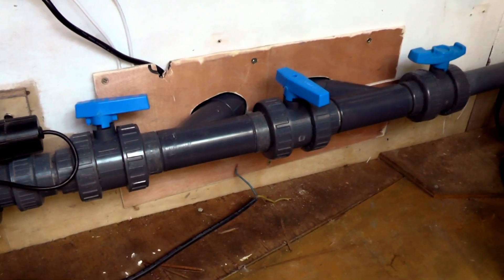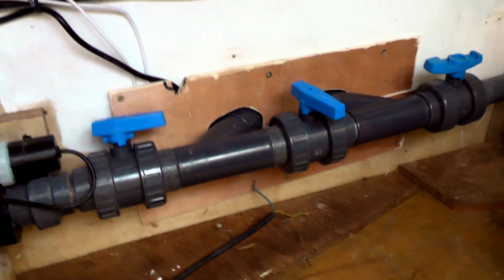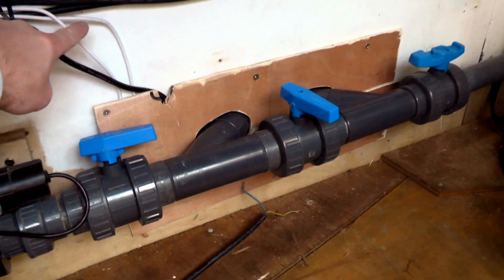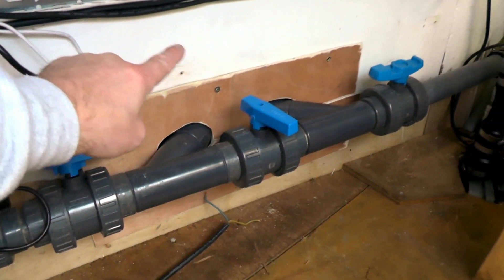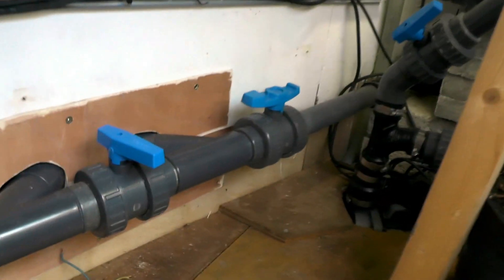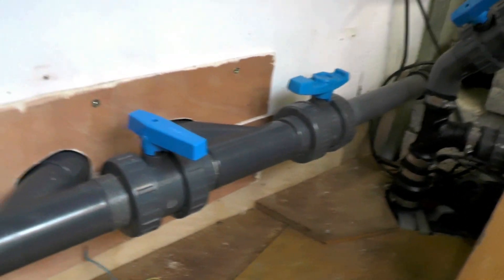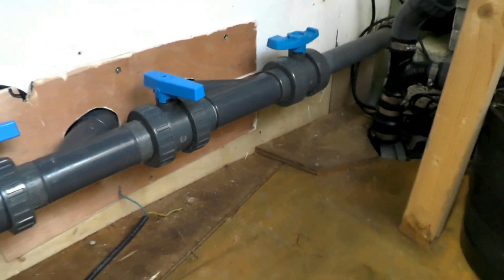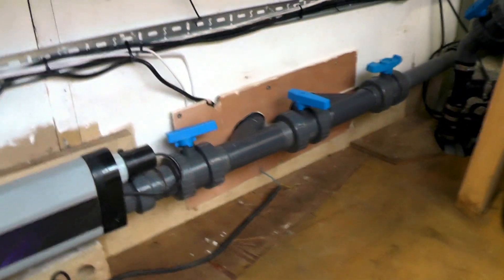As you can see it's cut off at the moment, so the water is diverting out of the pond, out of the filter house to the unit, and back in the other side to the pond. The pipe work is not insulated but it is indoors and it's sat around 10 to 12 degrees in here.